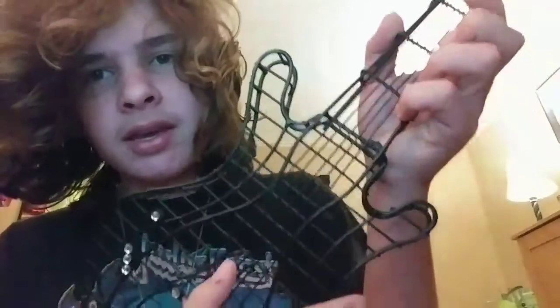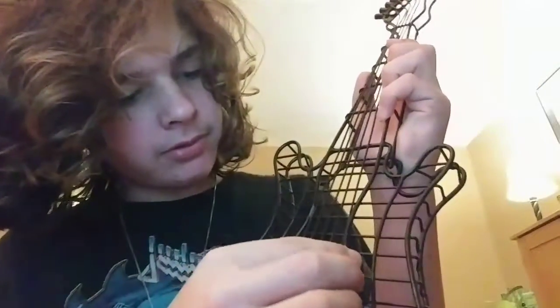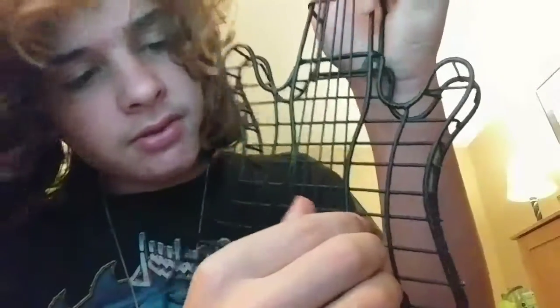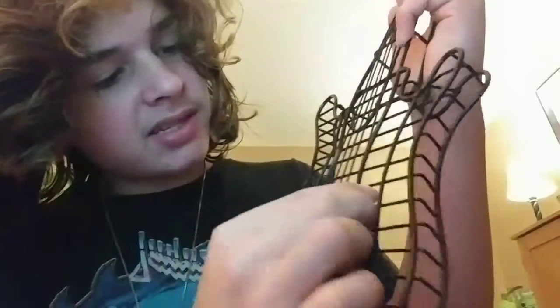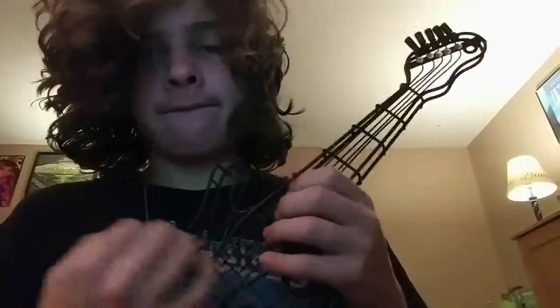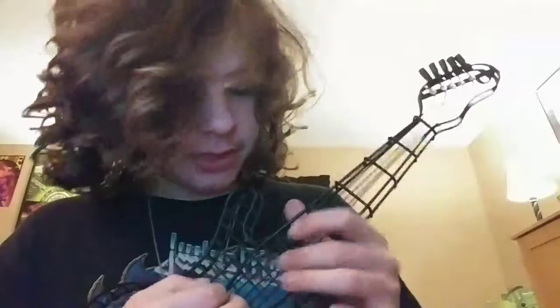It seems like the only metal strings that are actually playable or strummable are this one, that one, and this one. These three right here — this first one doesn't really work. I don't know why I'm acting like I know what I'm doing, because I completely don't.